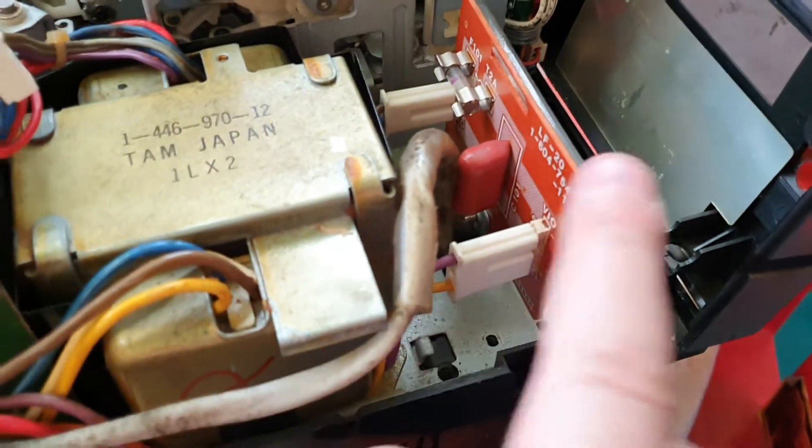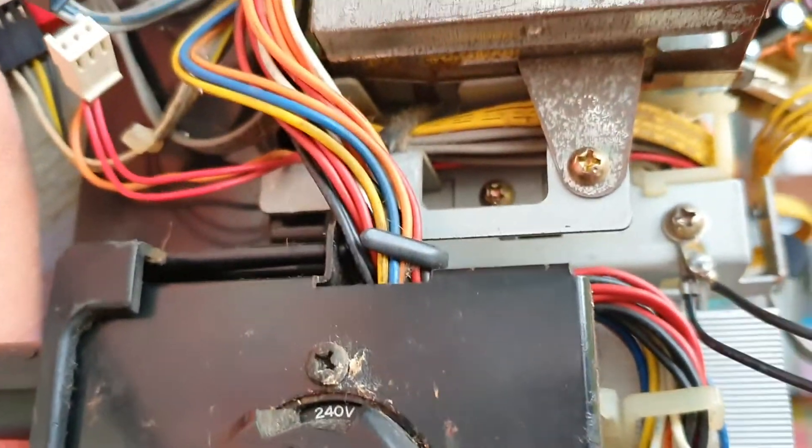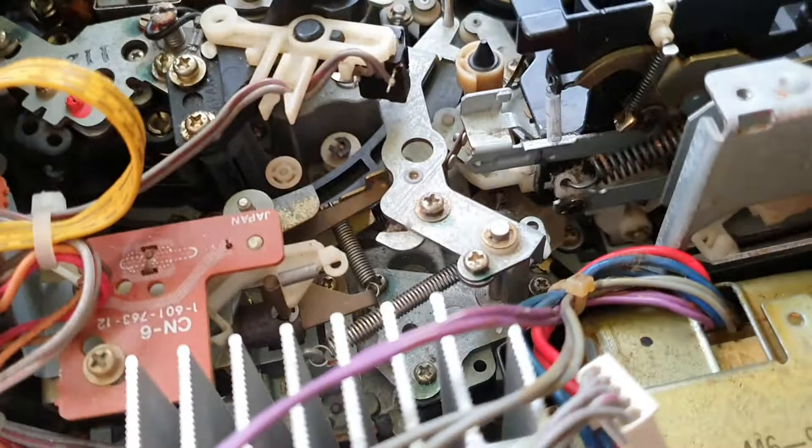That goes via the power switch on the front — this is the mains cable that goes into the power switch, then into this board through this fuse. You've got the smoothing capacitor there. That then comes out to this on the back, which is a voltage selector, so it's got manual voltage selection — it's set to 240 at the moment. Hence why it's probably not a switch mode supply; you have to manually switch the input voltage. Then that goes into the transformer.